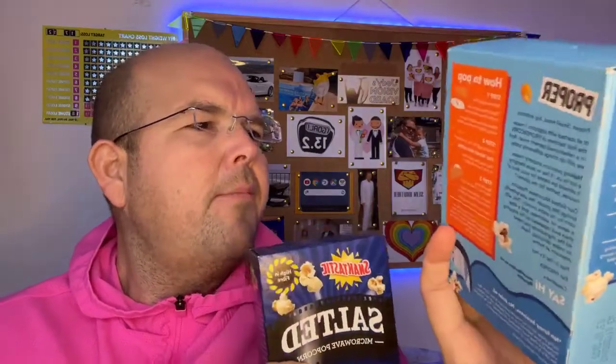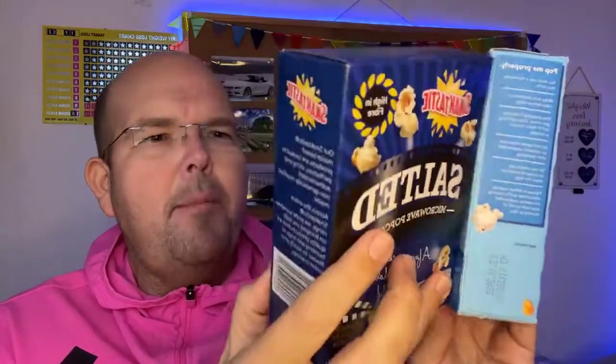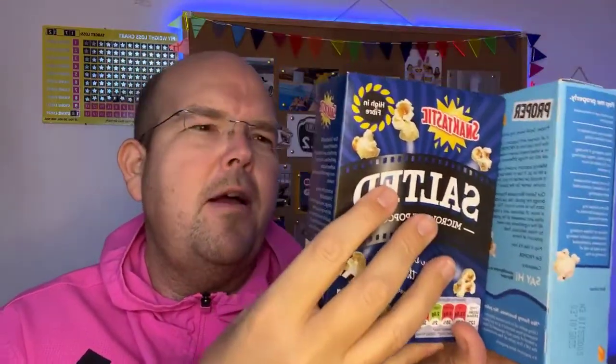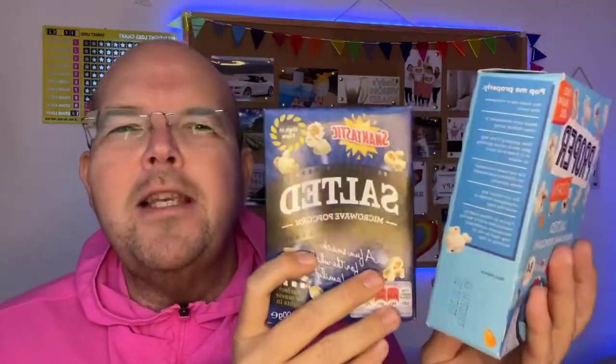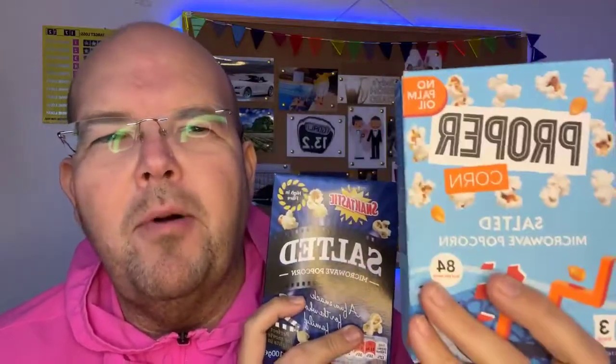Looking at the calorie comparison between these two popcorns per 100 grams: the Proper Popcorn is 418 calories, and per 100 grams the cheaper one — this one is from Lidl — is 483. So there is a difference. It's not a massive difference, but calorie-wise you can save about 20% just by having the Proper Popcorn.